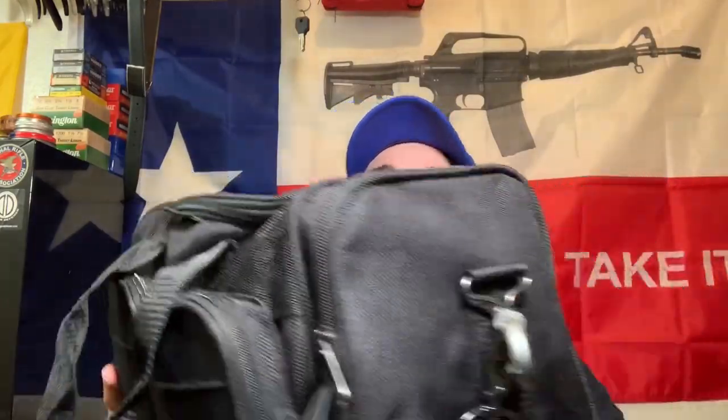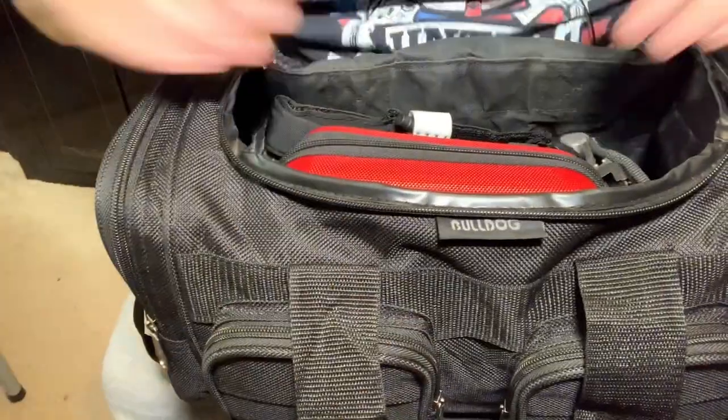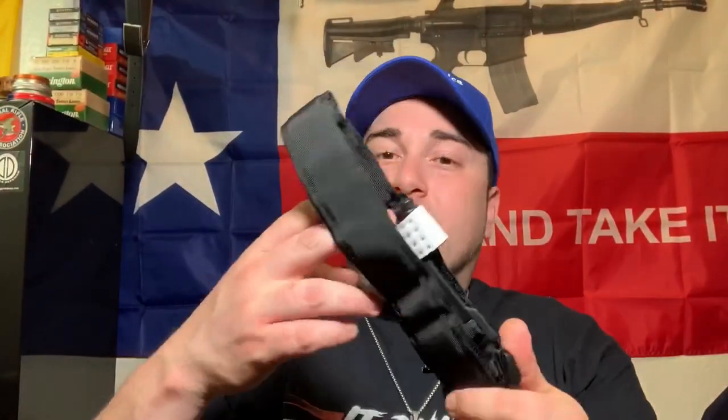Let's just jump in real quick. As you guys can see on the top, it's got one main compartment on the top, two bigger pockets on the sides, and then two smaller pockets up front. Unzipping the top one just so you guys can see what it looks like. I keep a copycat tourniquet in there.